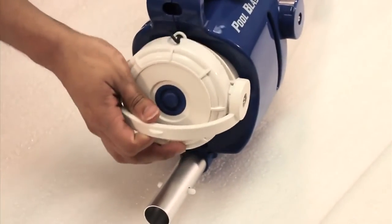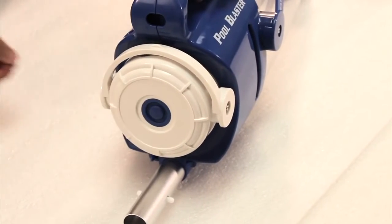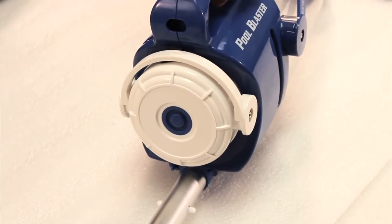Once charged, replace the easy snap locking cap to the vacuum. To start the unit, just push a button and place it in your pool. You should not run the vacuum out of the water.